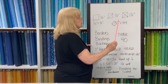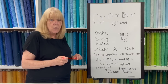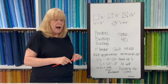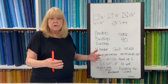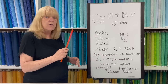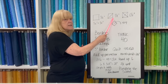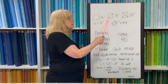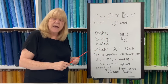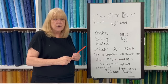Why do you need to know these numbers? In my opinion, most patterns are not written well. I think every pattern should say, as you build your block, what your piece should now measure — and those numbers are often left out. If you know the math, you know your unit is going to be raw edge to raw edge five and a half and finish to five, so you can always check as you go that your block is the correct size.